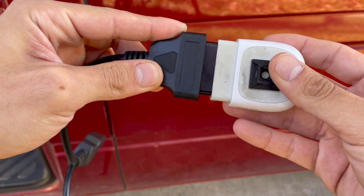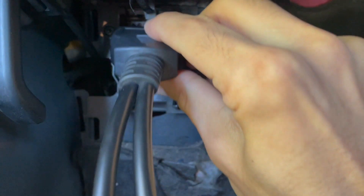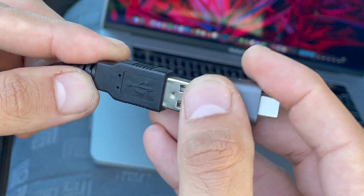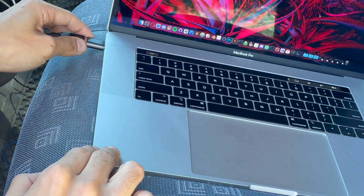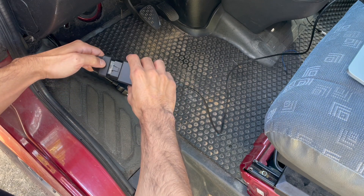Once you have all these parts, we can get started. You're going to want to connect your scanner to one end of the OBD2 Y cable and then connect it to your vehicle. If you connect the ELM327 first, your scanner may have problems communicating later. Connect the USB end of the ELM327 into your computer and you should see it light up. At that point, you can connect the ELM327 to the other end of the OBD2 Y cable.